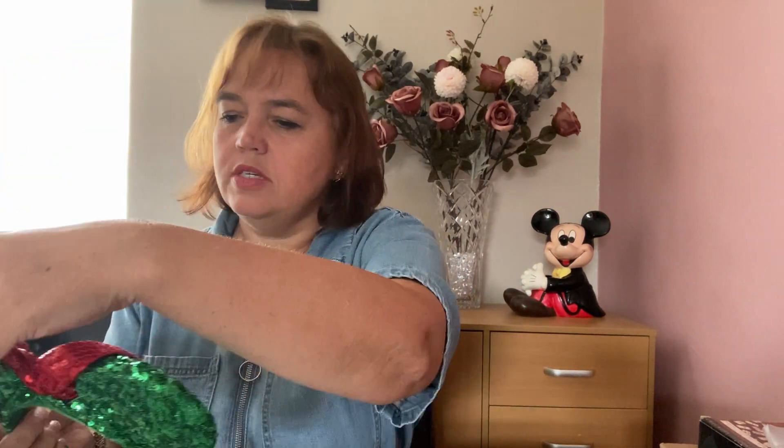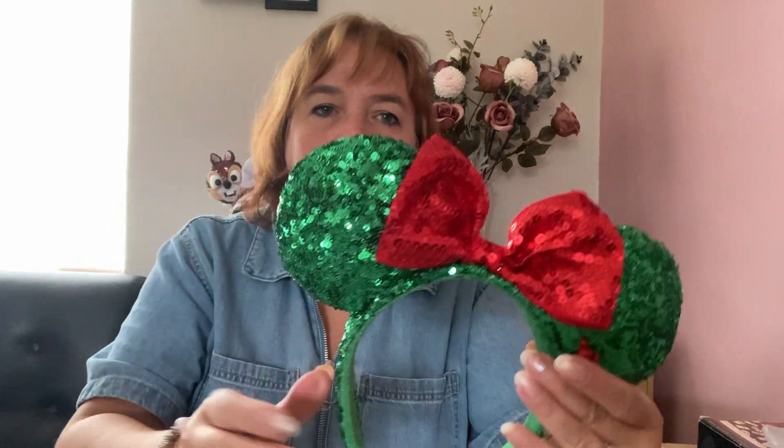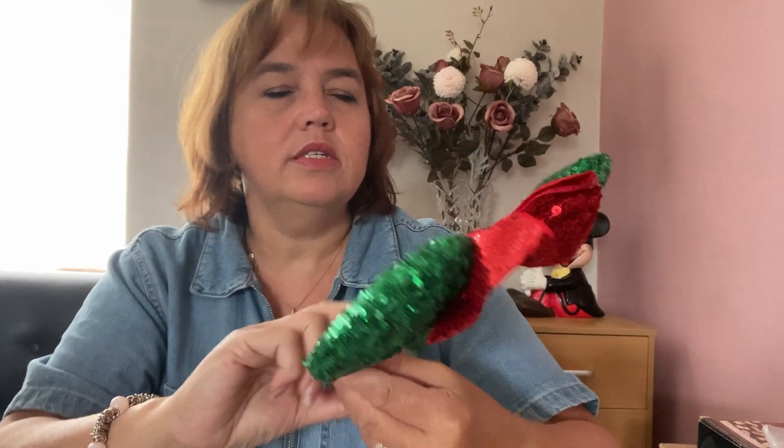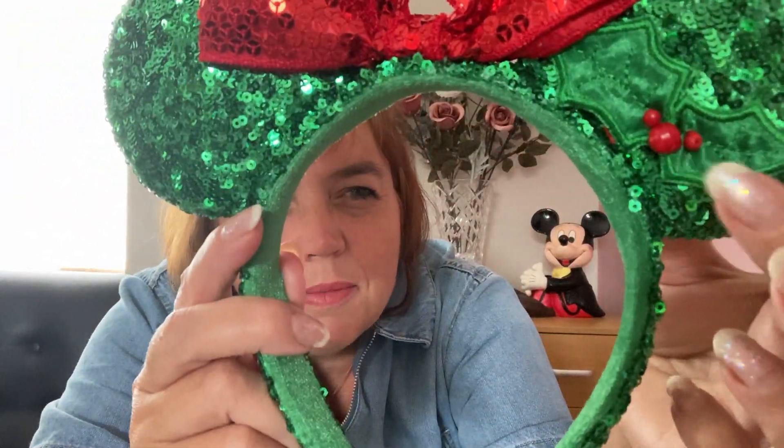The next pair is also Christmas themed — a holiday season green with a red bow. The detail includes a little holly, and on the back they're just plain sequined. A lot of my ears are sequined, which are my favorite type. On the holly there's a little Mickey made out of berries, which I think is very sweet.